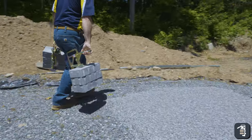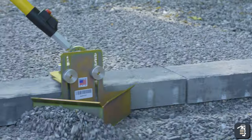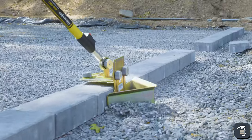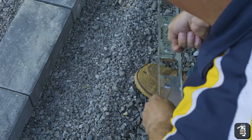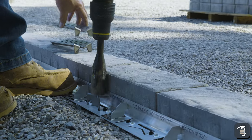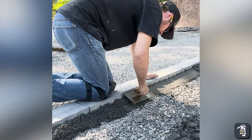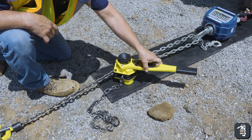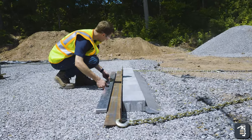We have one particular test plan for this pit that we're building. We are going to do some testing with our hybrid edging up against some of the other manufactured products in the market — not to be critical, but just to show how strong and how durable the hybrid edging is.